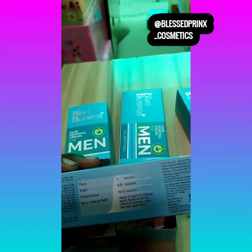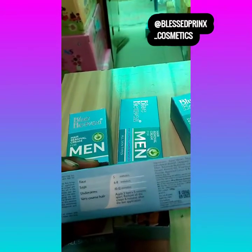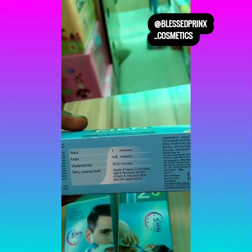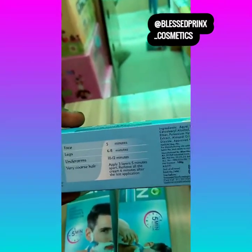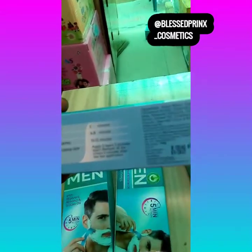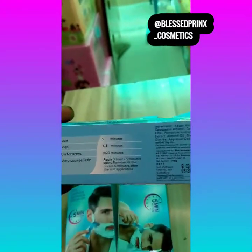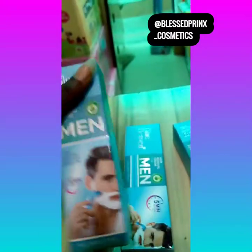Look at the duration: if you are using it for your face, leave it five minutes after application. If you are using it for legs — for people that have hair on their legs and don't like it — leave it for six to eight minutes. For underarms, leave it for ten to twelve minutes. For coarse hair, apply three layers five minutes apart, then remove all the cream six minutes after the last application. So you apply it, remove it, apply again — up to three times, each application lasting five minutes — and after the third one, the hair will come out. This is very commendable and very very good.